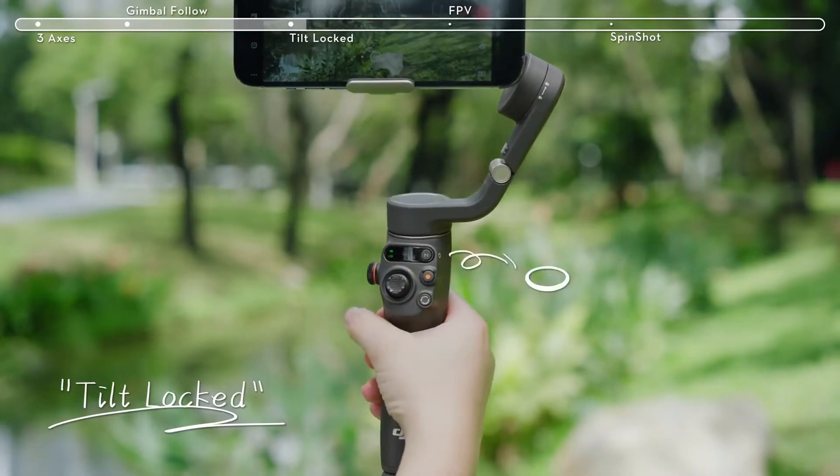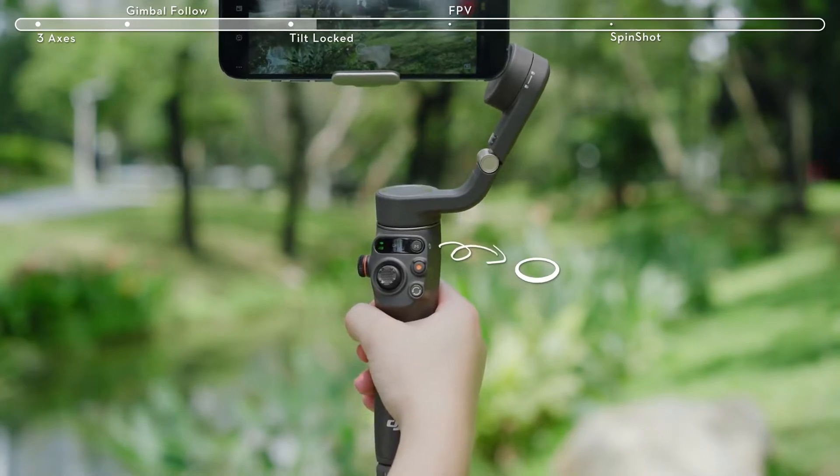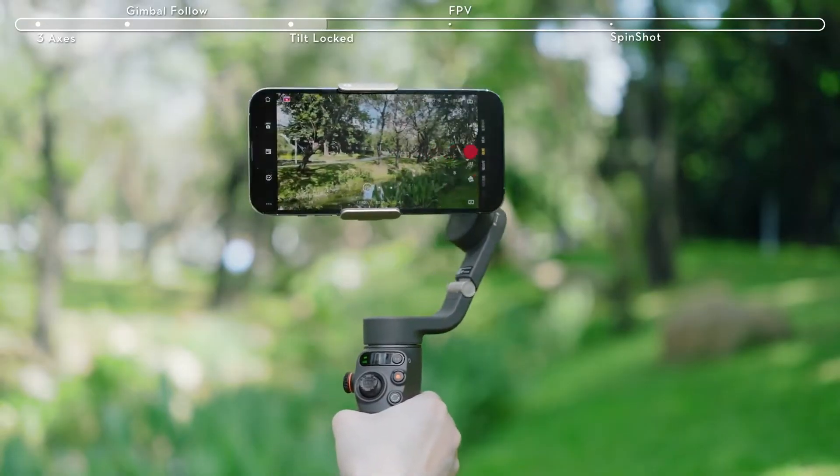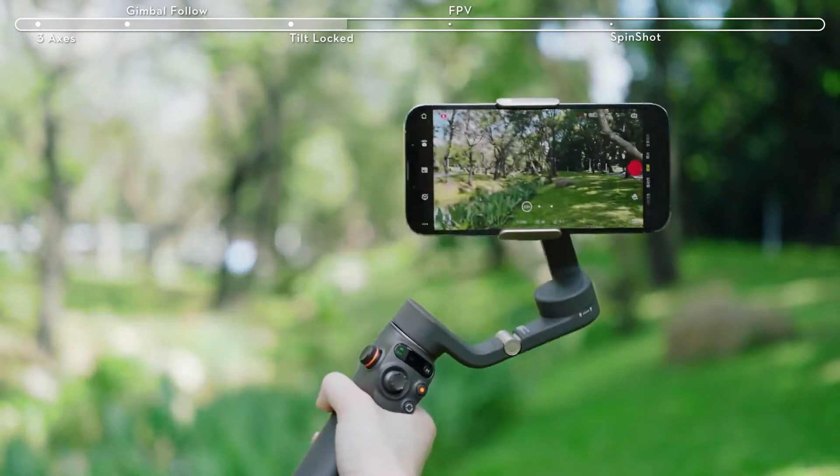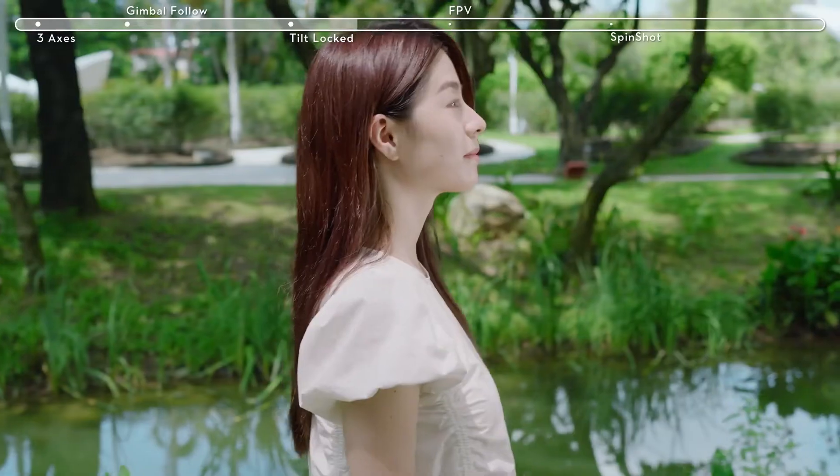Press the M button once to switch to Tilt Locked mode. The camera view only follows the gimbal's pan movements and stays stable during tilts and rolls. This mode is suitable for shooting horizontally or moving around the subject.